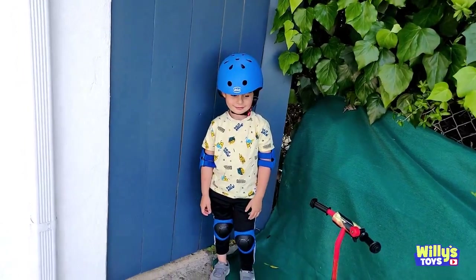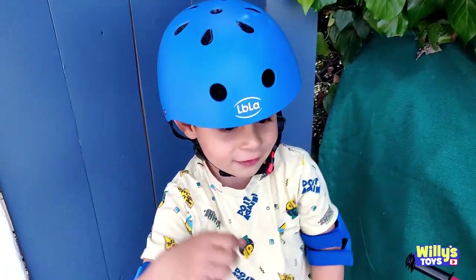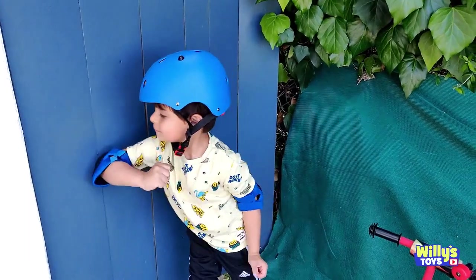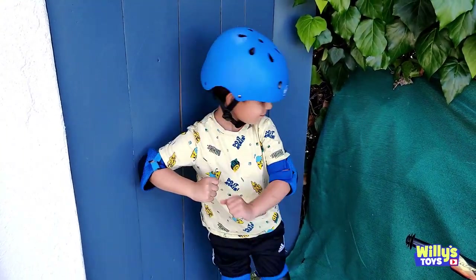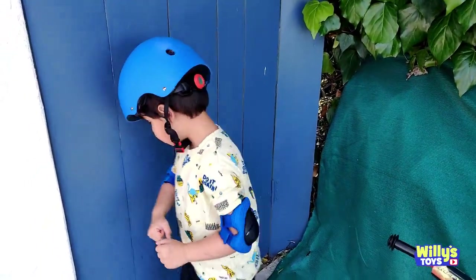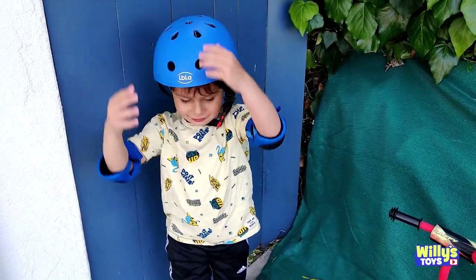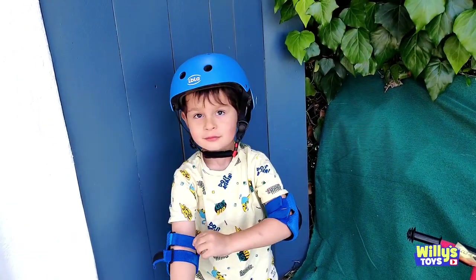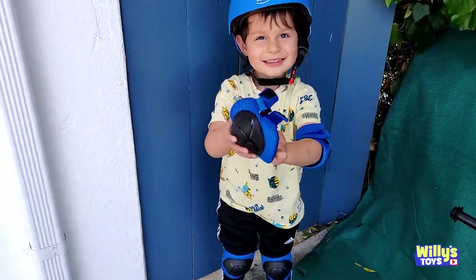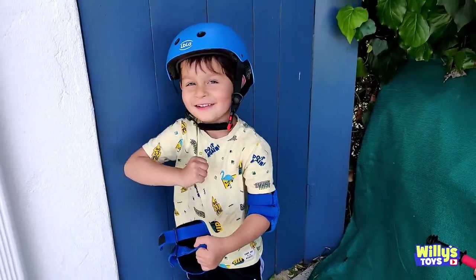Alright, cool. Great job today, Will. High five. Safety first. Does that hurt? No. Alright, we know it. You gotta listen to some metal music before you start doing that stuff. That doesn't hurt either, Will. What a crazy hike!